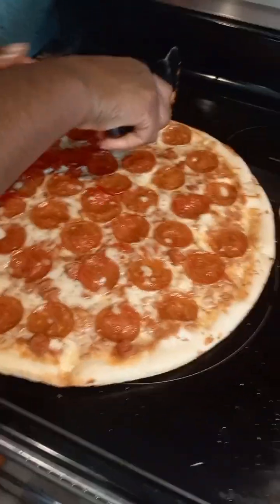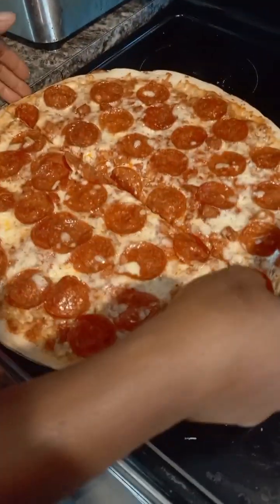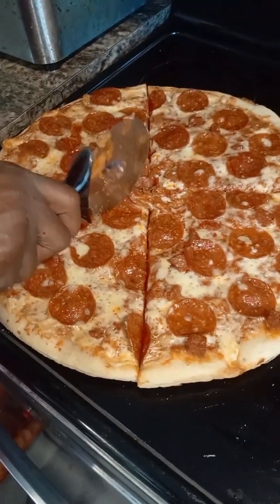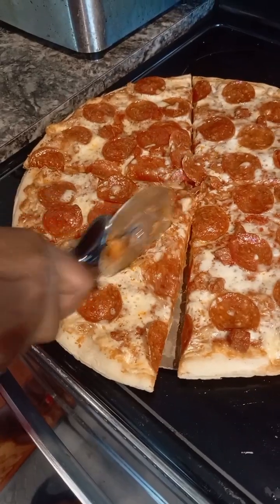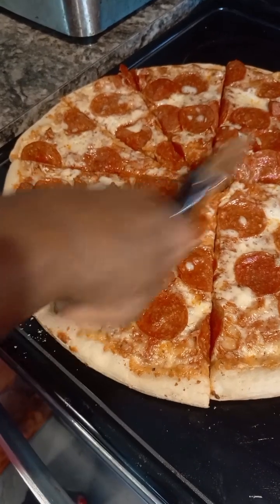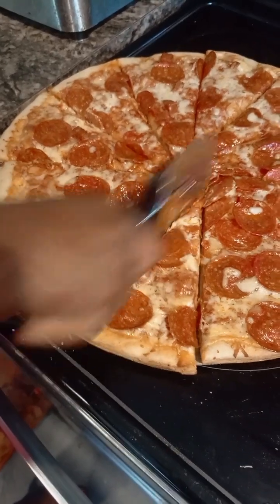Okay. All right. This is the big slices. Now, this I'm going to cut into small sizes. The same method. Cut it in four slices. It's not going to be that small pieces, but lesser than the other one. Cut it in three sizes. This one and the other one is two slices.